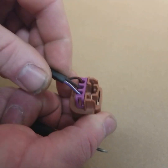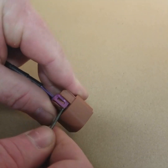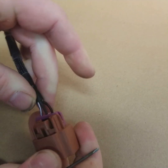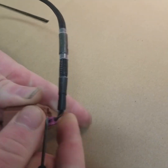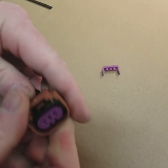You can see this purple lock on the backside — the locking tabs are right on the side. You kind of just work your way underneath them and push it back like that. Do the same on the other side and it's gonna come out just like that.